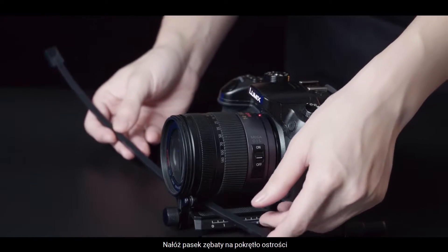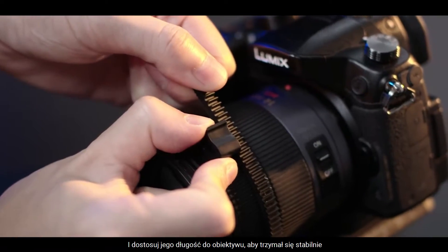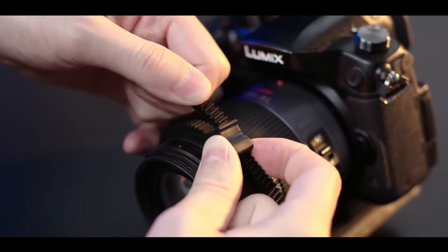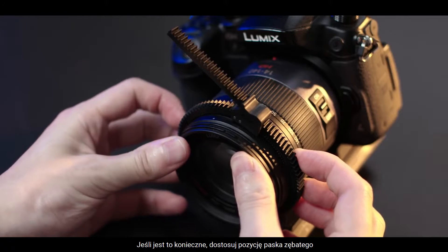Align the gear strip on the Focus Ring and adjust the length to ensure it fits tightly around the camera lens. Adjust the gear strip's position as necessary.